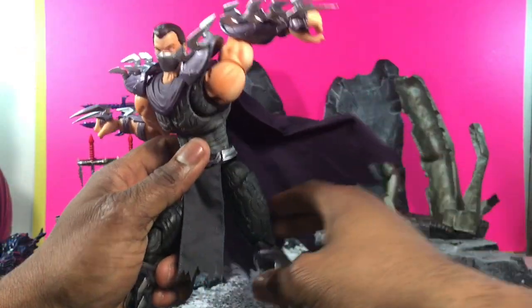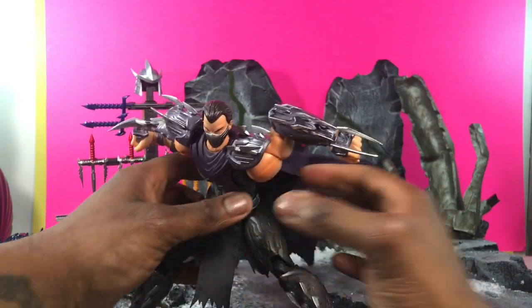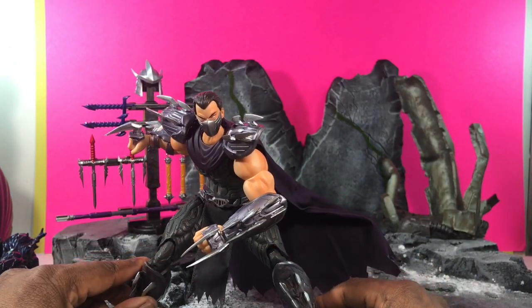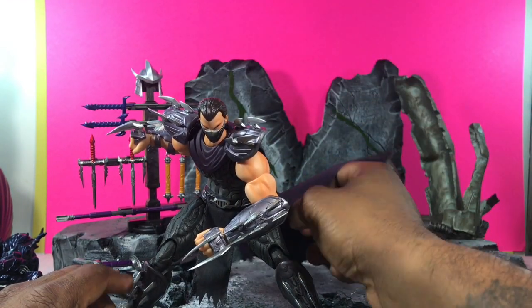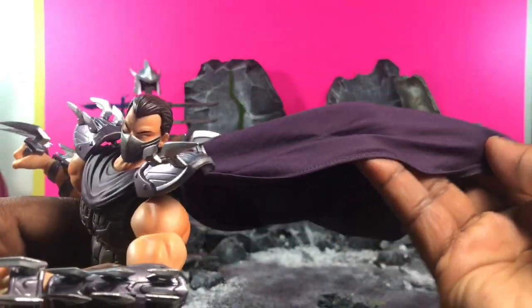In terms of posing, it's just out of control — the ideas you can actually get with this guy. Even though he's entirely too large in my opinion, without a doubt this is one of the most, if not the most, poseable Shredder I've ever seen. He can do all the ninja poses, he can do everything you want him to do.